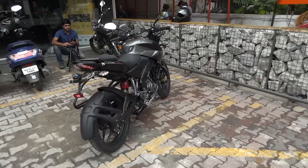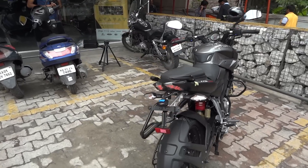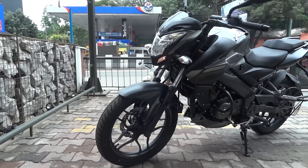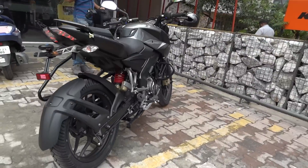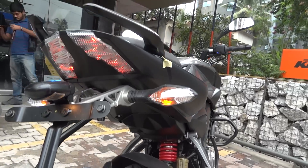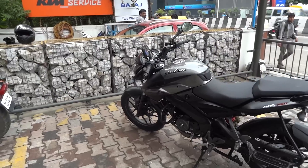Less than 200cc bikes are preferred by people for daily commute and office purposes, and nowadays people want stylish bikes for office use. Bajaj have done an amazing job by incorporating the wicked looks of the Pulsar 200 NS into their 160 segment bike, and this is it — the new bike from Bajaj, that is the NS 160.